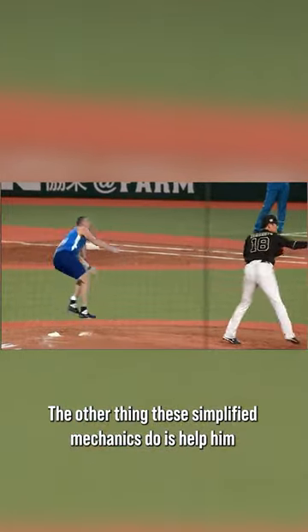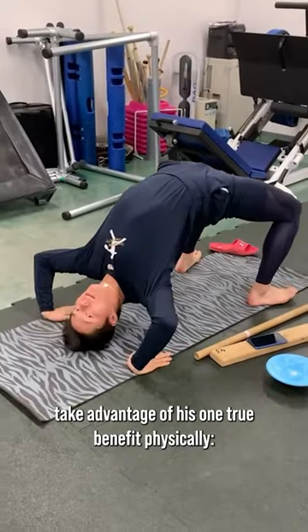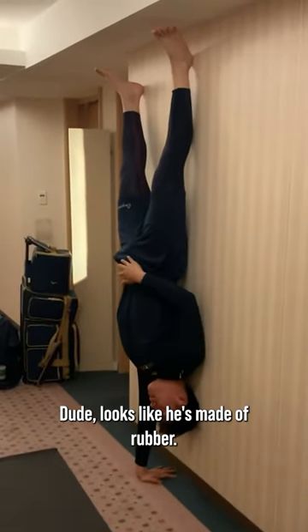The other thing these simplified mechanics do is help him take advantage of his one true benefit physically — he's got ridiculous mobility. Look at his flexibility carrying out these exercises. Dude looks like he's made of rubber.